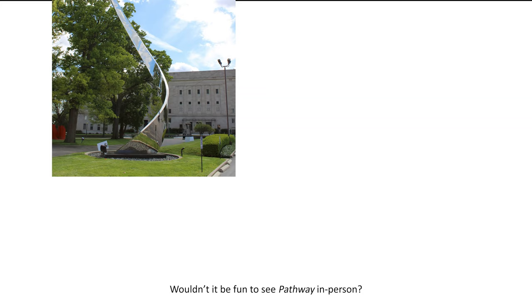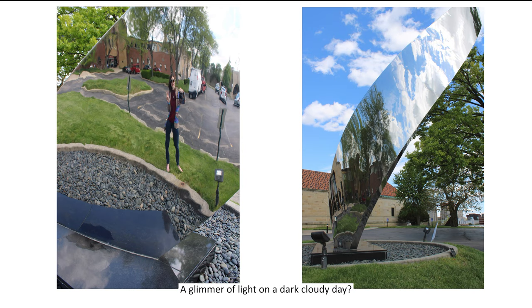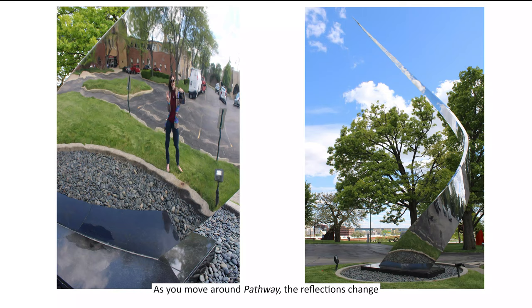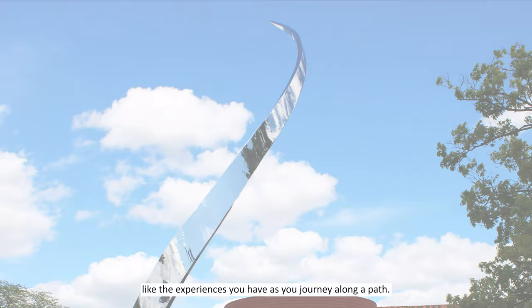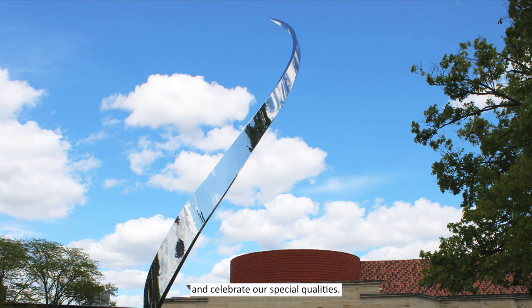Wouldn't it be fun to see Pathway in person? What do you think you'd see in its reflection? Blue skies and white fluffy clouds? A glimmer of light on a dark cloudy day? As you move around Pathway, the reflections change, like the experiences you have as you journey along a path. You can visit Pathway and other sculptures outside the Dayton Art Institute anytime you'd like. Public sculptures connect us to our history and our community, and celebrate our special qualities.